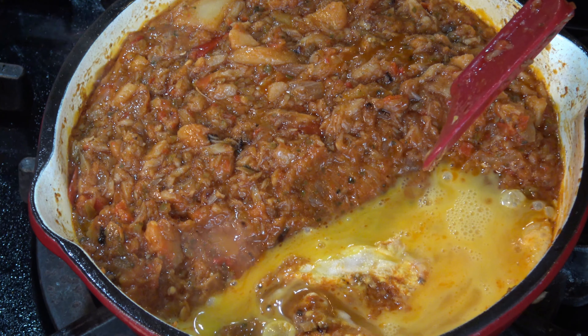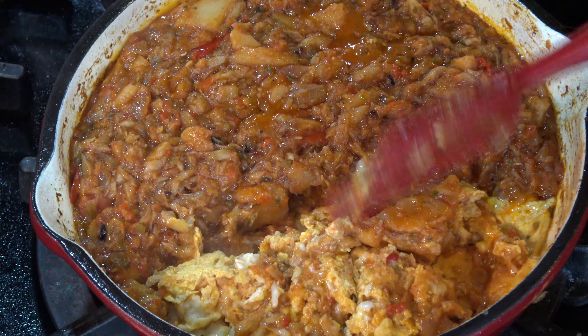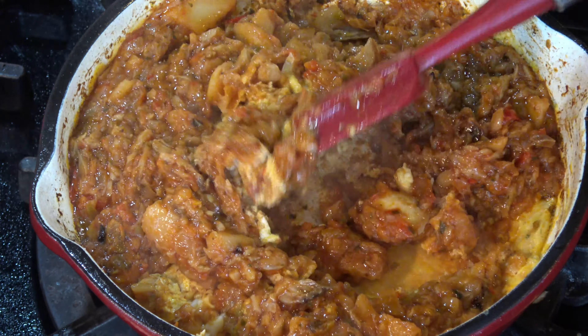Once the eggs are mixed with the stew, let it cook for 1 or 2 additional minutes, and then your stew is ready to be served.